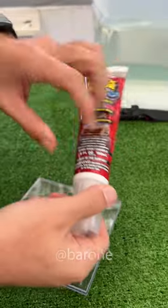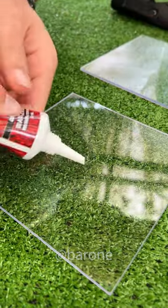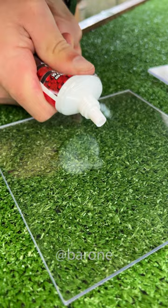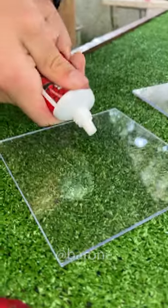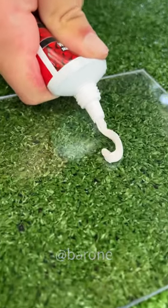This is called Flex Glue and it's a famous American brand. Let's cut this and see if it's the transparent one. Man, this thing is very thick. Let's cut it a little more. Oh my god, it's stuck in here. Wait, here it comes. It's not the transparent one — it's opaque white. They have several colors, but it's the same product.